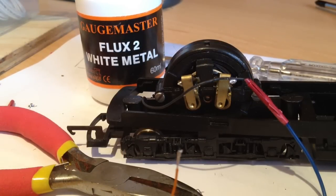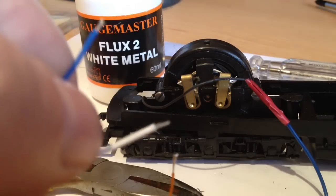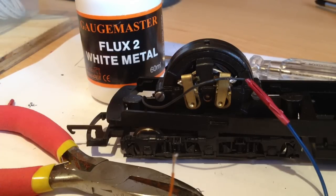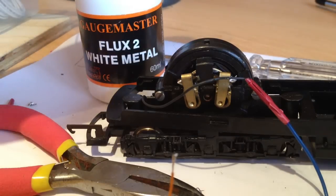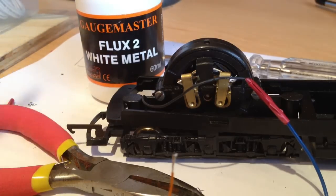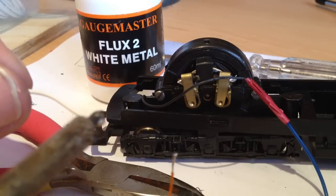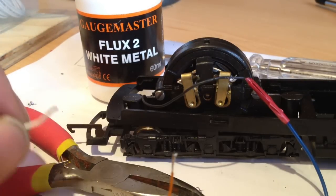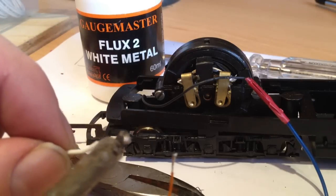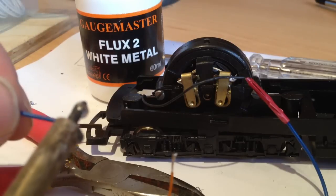I'm going to give you a tip: you need to tin all your cables at both connections. Obviously use flux - I use the Gaugemaster flux too, for white metal. Flux helps the solder to flow better. By tinning the cables you can basically get an instant bond straight away. So I'm going to dip the first cable in and just put a little bit of solder on. That's one side done, and a little bit more on the other side. That's one little extension tinned.